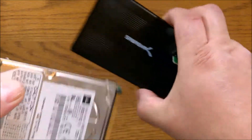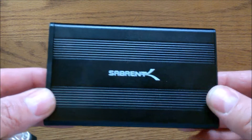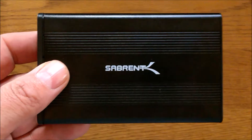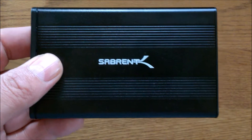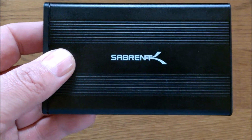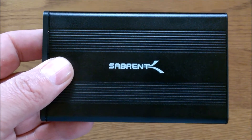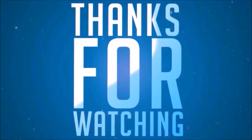Get some of these old hard drives and a nice enclosure like this from Sabrent, and there you go. Hope this was helpful. Please don't forget to like this video, please don't forget to subscribe, and you have a fantastic day. We'll see you next time. Bye.